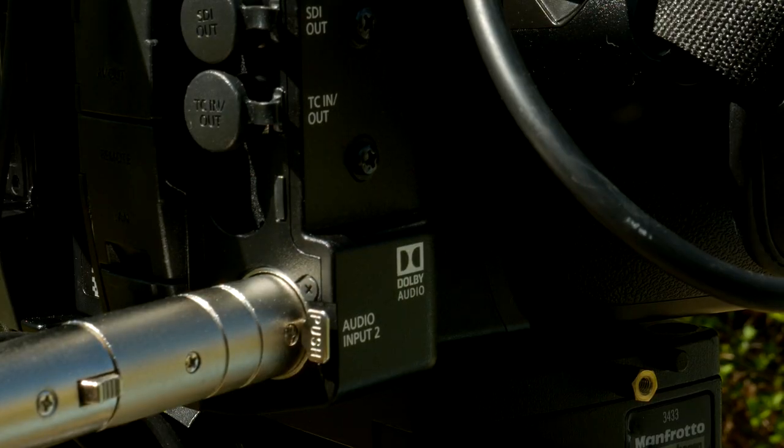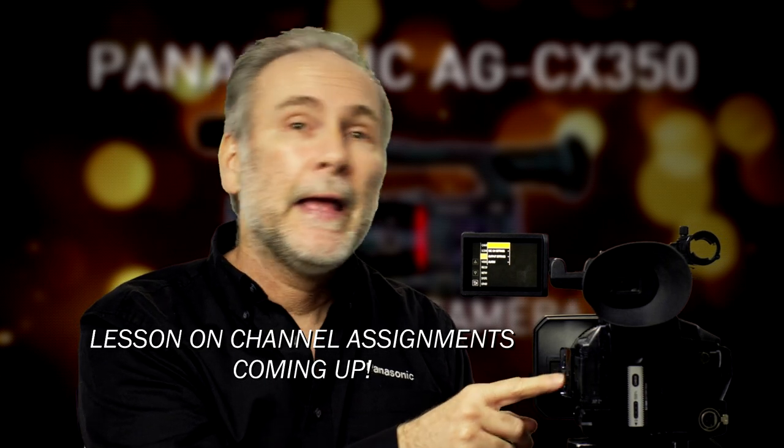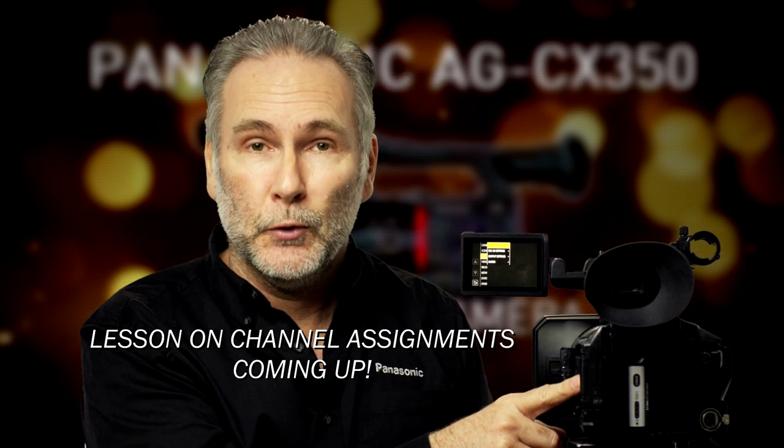One way that we do all the time is when we're doing a sit-down interview and we only have the one microphone — we'll run that microphone onto both audio channels. So we can put it into input one or input two, and then when we assign the channels, we can tell channel one to go to input one and channel two to also go to input one.